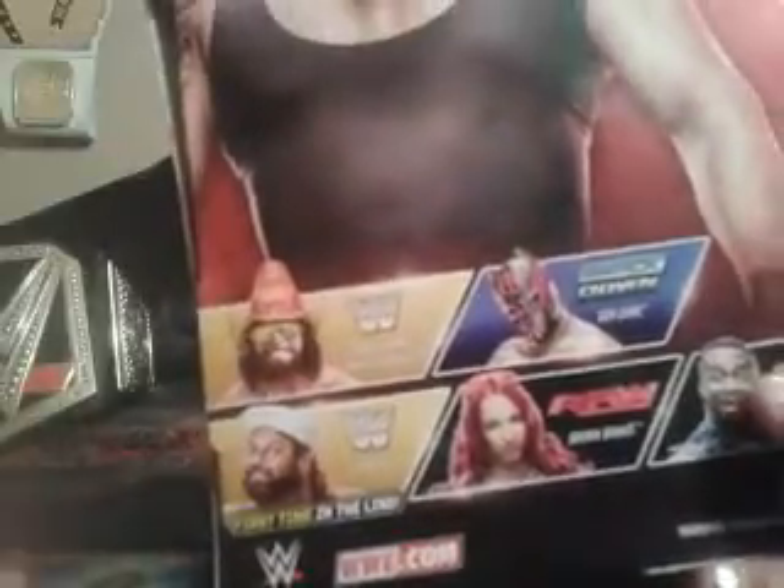Macho Man Randy Savage — this is actually the Ultimate Maniacs version. They made Macho Man and then the Defining Moments Ultimate Warrior, Ultimate Maniacs. And then Tugboat, that's actually a first time in the line. Sasha Banks and Biggie. So without further ado, let's get him unboxed.